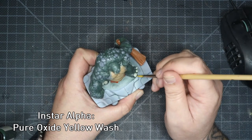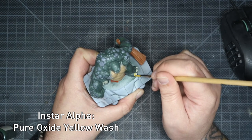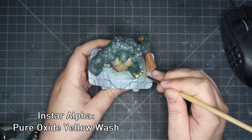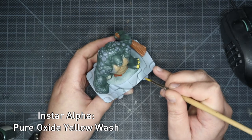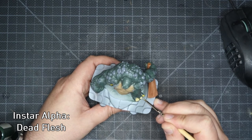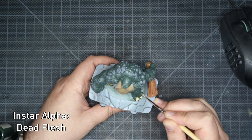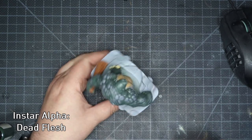I wanted to do something with his toenails. For some reason I thought a yellow wash would make him look suitably disgusting so I grabbed pure oxide yellow and added some Water Plus to it. Unfortunately it came out too bright so this doesn't stay on the model for too long. As the yellow wash was drying I went over it again with dead flesh and the result actually came out quite nicely - not too bright, not too dull. A little bit horrible but still room for improvement.